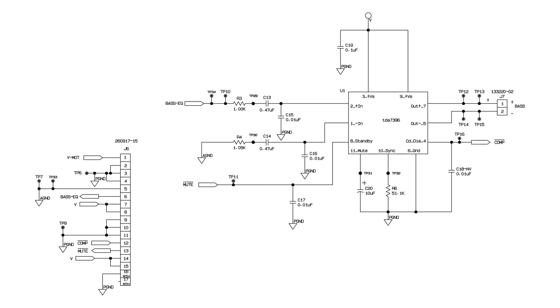The woofer module has its own amplifier, but this amplifier is muted by default to avoid uncontrolled dangerous sound emissions. It is the responsibility of the controlling unit, the Media Center, to activate the amplifier of the woofer when appropriate and safe. Without the controlling unit, it is necessary to provide the signal that enables the amplifier, which is +5 volts fed into pin 13.